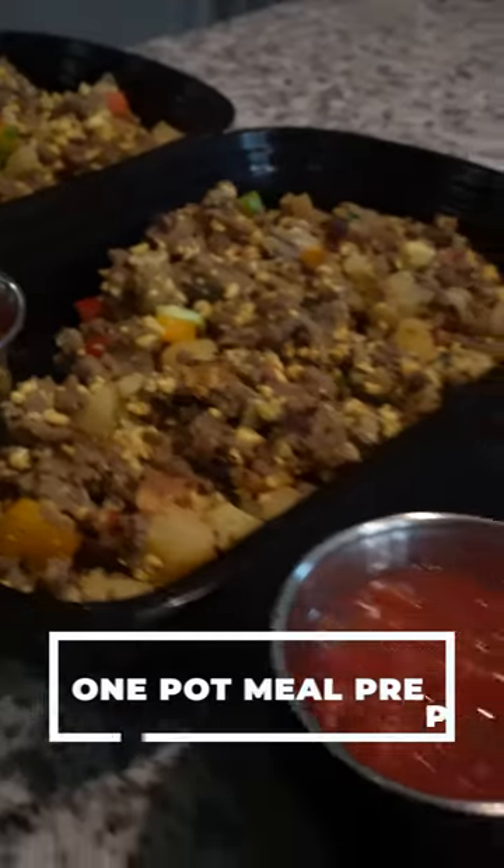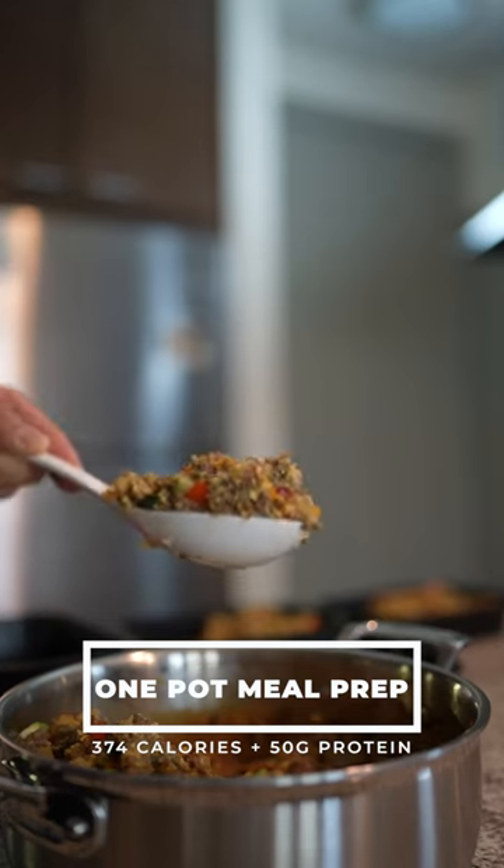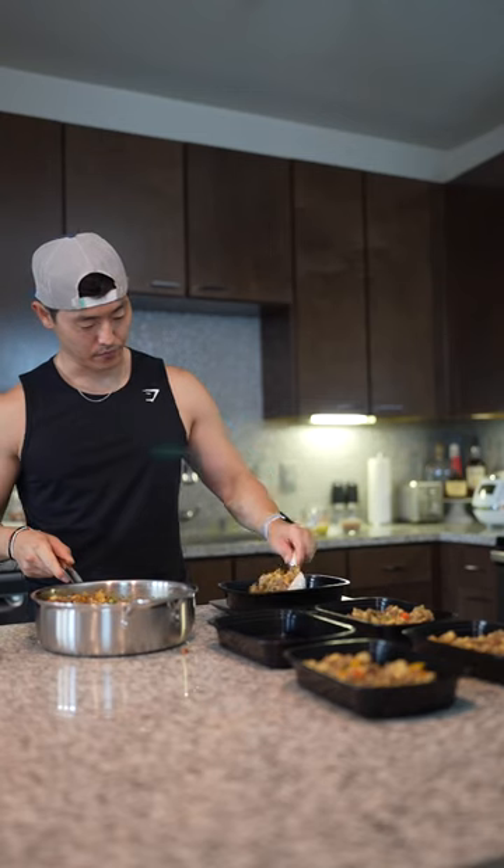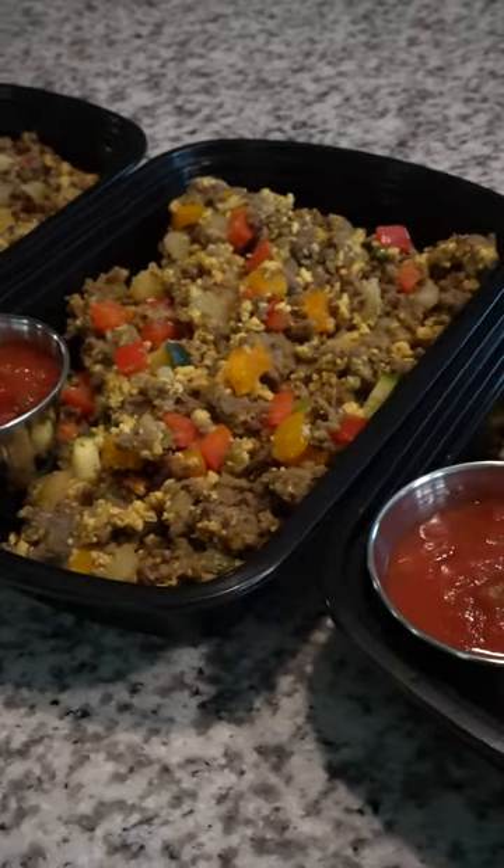If you're not making this low-calorie, high-protein one-pot meal prep, I don't know what you're doing. 11 ounces of this stuff gives you 50 grams of protein, 30 grams of carbs, all under 400 calories. Breakfast skillets — one of those healthy, low-calorie meals you can use for weight loss.